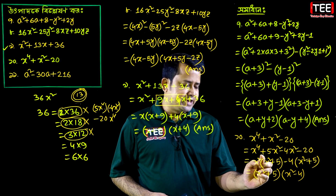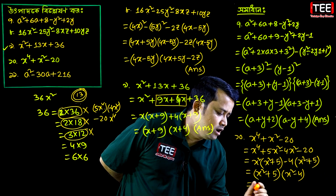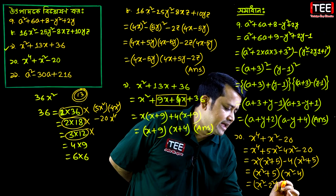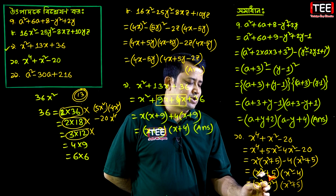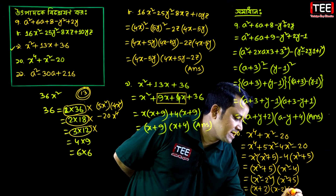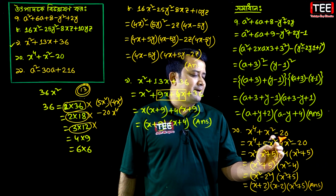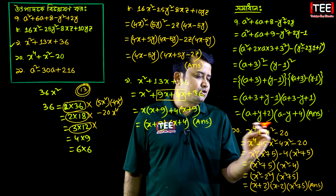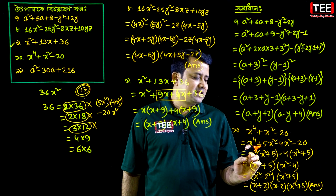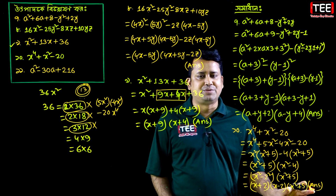So x squared minus 4: rewrite as x squared minus 2 squared. x squared minus 2 squared is x squared minus 4. Also x squared plus 5 — consider a squared minus b squared equals a plus b into a minus b, giving x plus 2 into x minus 2. For x squared plus 5, middle term: five x squared minus 4x. Split middle term: plus 5 and minus 4 community factor.